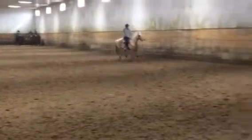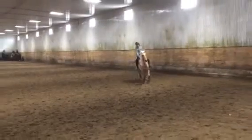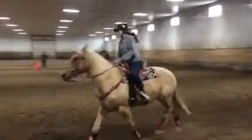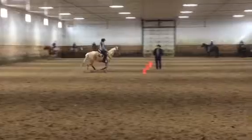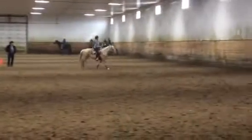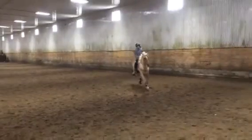Lift up. Put it against his neck. There you go. And bring him into the circle with him. Push it in with that. Decorate him in with that outside rein. That's it. Push it in. Push it in. Good. Good. Good girl.